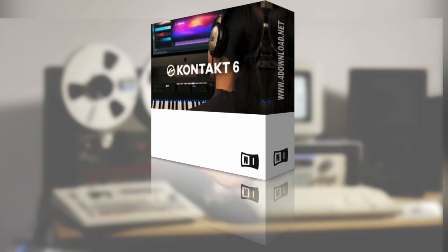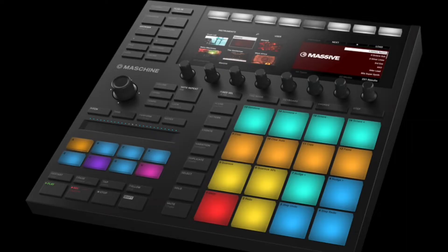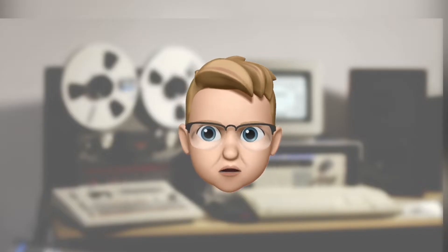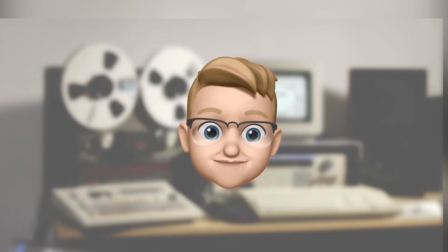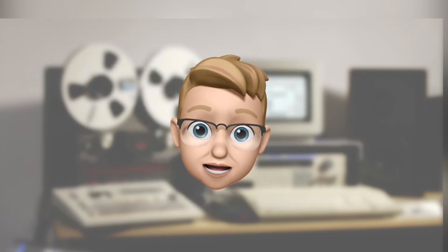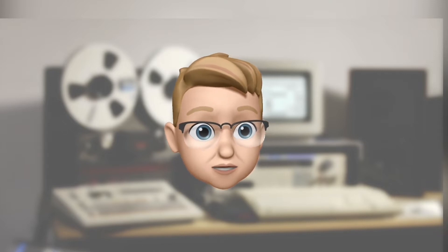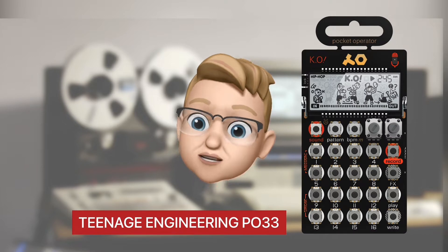Should I use Kontakt? Or Maschine? Or just my DAW? Too much professional. It's not only a contest, it's a challenge. So why not use the most crappy, cheap gear that I own to succeed?